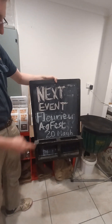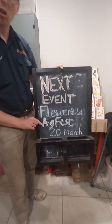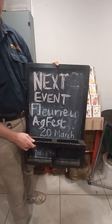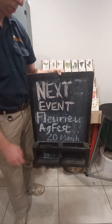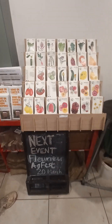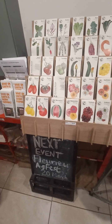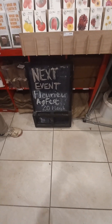Over here we've got a very beautiful chalk sign letting you know about the Fluria AgFest on Monday the 20th of March. This is a fantastic opportunity for school groups, community groups, or other organisations to come down — it's a whole day event. We'll be posting the information below this YouTube video. It's all about regenerative agriculture and fantastic local businesses doing wonderful things, groups like Heirloom Harvest which make the seeds that we sell here. Come along to the Fluria AgFest at Yankalila Showgrounds on the 20th of March. Thank you very much for watching.